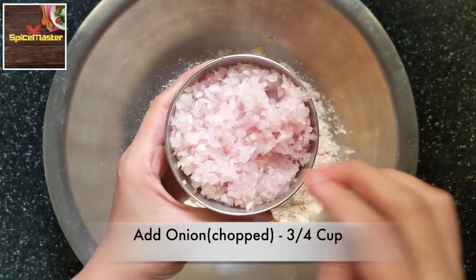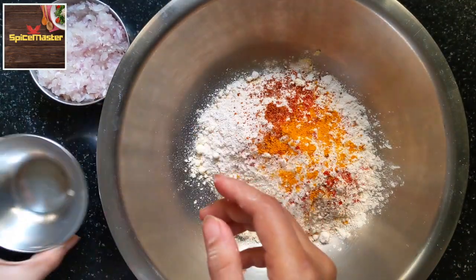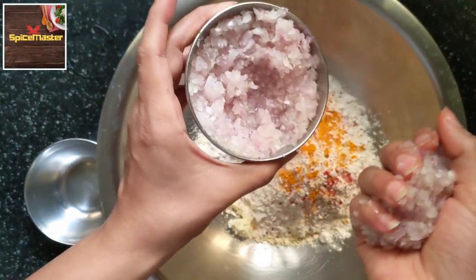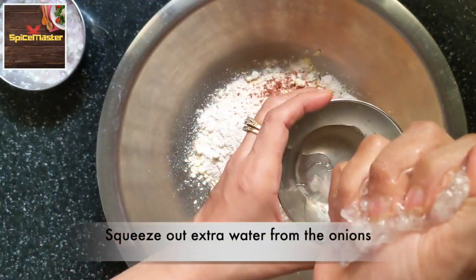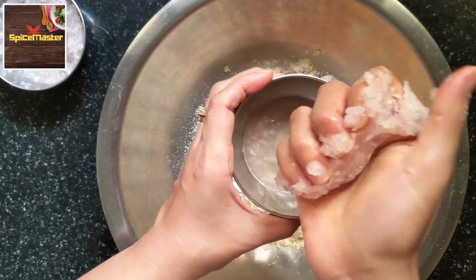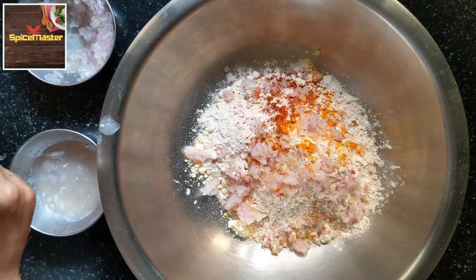I have chopped the onion and put a little salt in it for 15 minutes. That's why the onion has released all the water. Now let's remove the excess water from the onion and then add the onion to the dough. This is the reason that your roti will not burn.